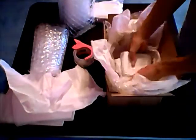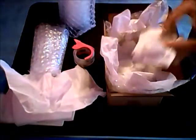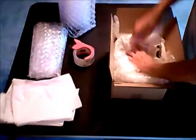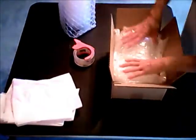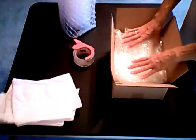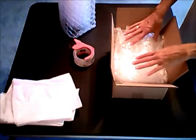Now we want to put our photos into the shipping box. We want to try and make the weight even and fill up extra space so we don't want the photos to move around during shipping. Make sure you do not use packing peanuts as they will leave dust on your photos.